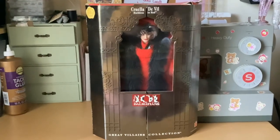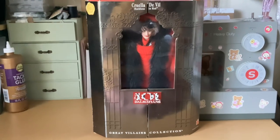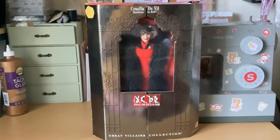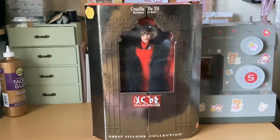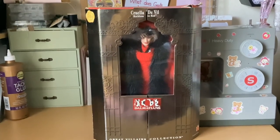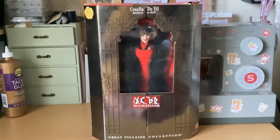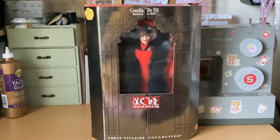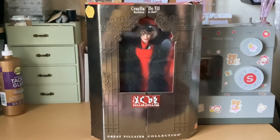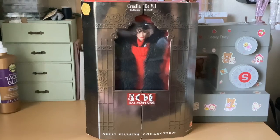Hello everyone, welcome back to the Dainty Seamstress. Thank you for joining me for another video. Today we have a Mattel and Disney collaboration, Great Villains collection, Cruella de Vil, Ruthless and Red from Disney's 101 Dalmatians. This doll was purchased on eBay and she just came in today, so I'll be unboxing her and then she'll be added to my mother's collection. Let's get started.